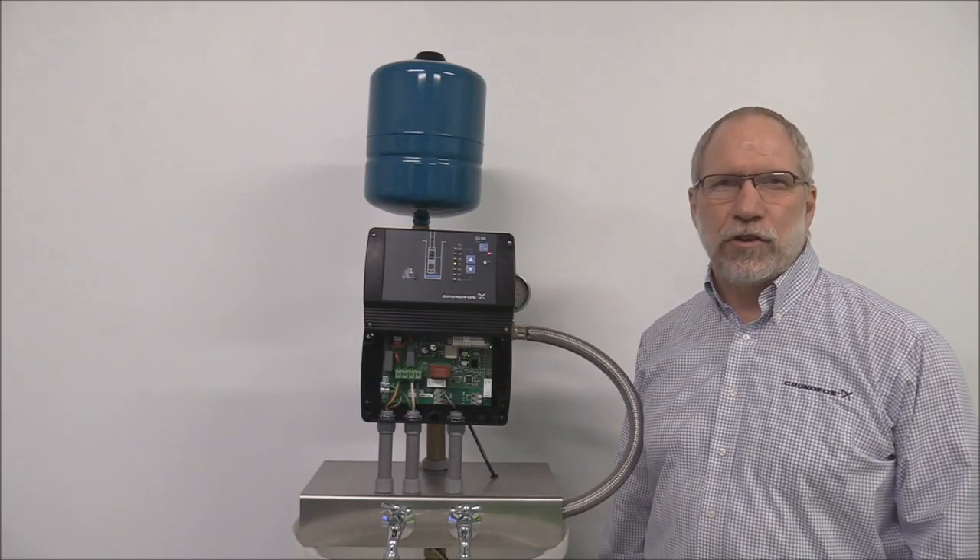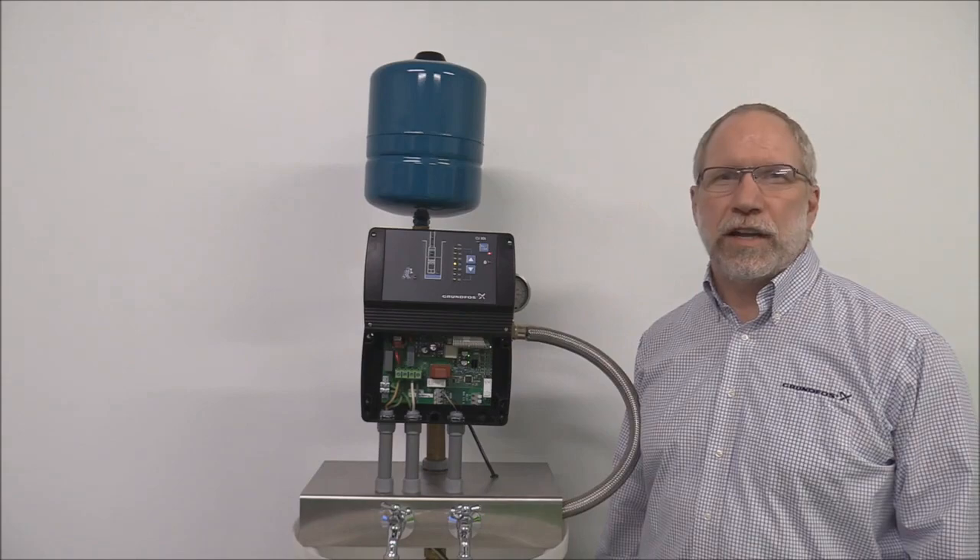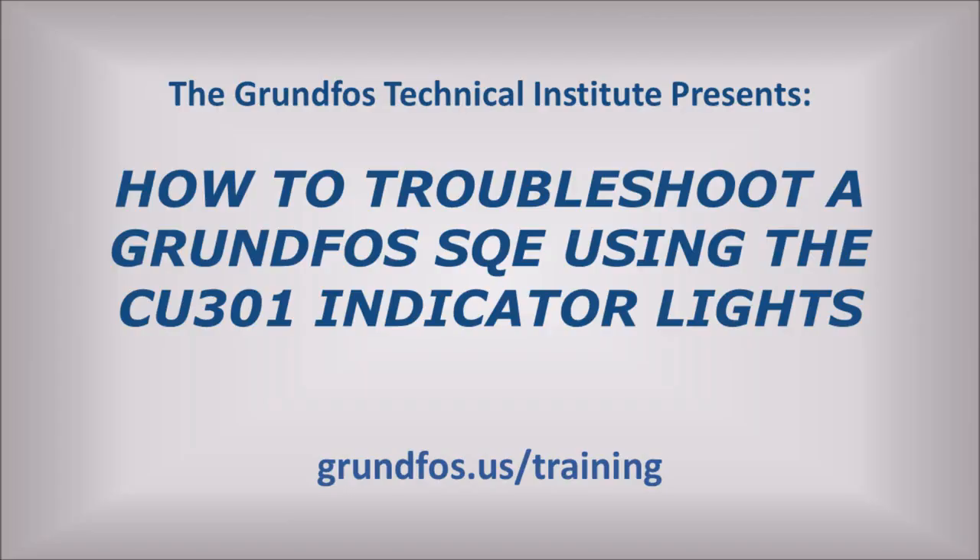Hello, I'm Kevin Anderson, a senior technical trainer at the Grundfos Technical Institute. This video will show you some of the basics of how to troubleshoot a Grundfos SQE constant pressure system using the CU-301 indicator lights.